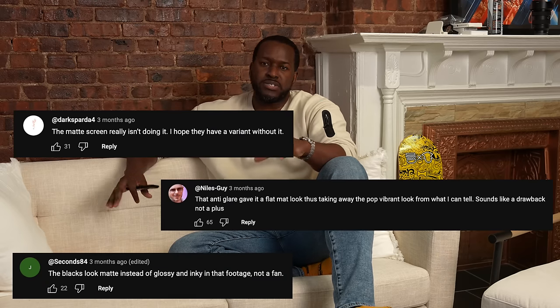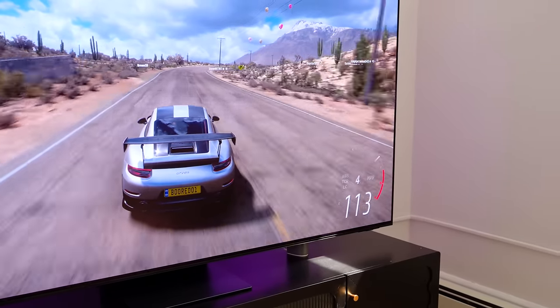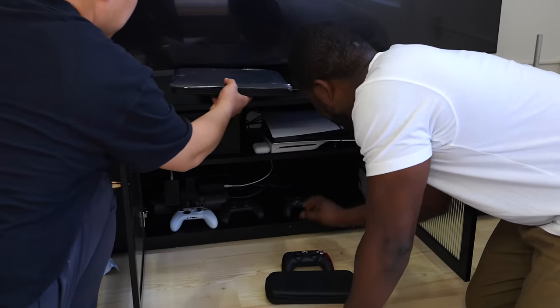Let's focus on the S95D. At CES we saw this TV — it's the one with the anti-glare coating, or anti-glare technology as Samsung calls it, on an OLED. Half of you went bonkers saying you didn't want it, but this is still one sexy TV. Design-wise it's slick, clean, very reminiscent of last year's model, but super thin at 11 millimeters with straight lines — gorgeous.